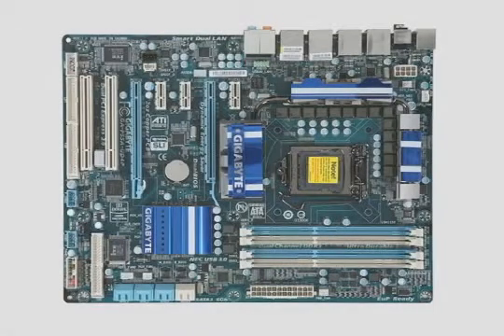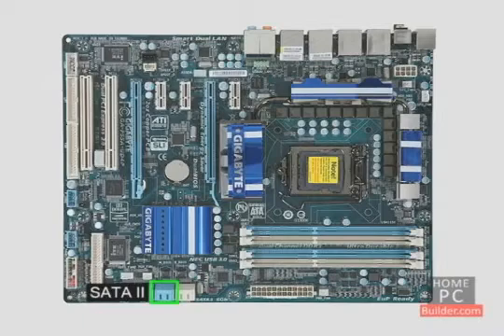The motherboard is where all of the computer components connect. Your hard drive connects through the number one SATA2 controller here. Or if you have an older hard drive, it can connect to the IDE controller here.